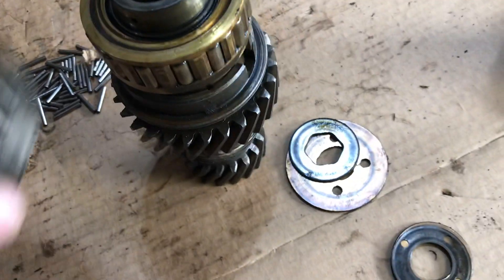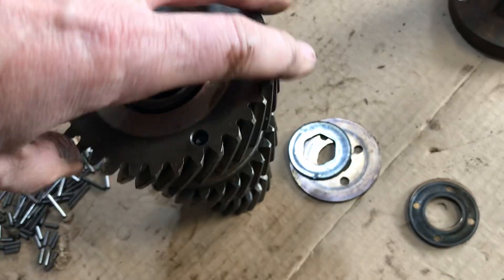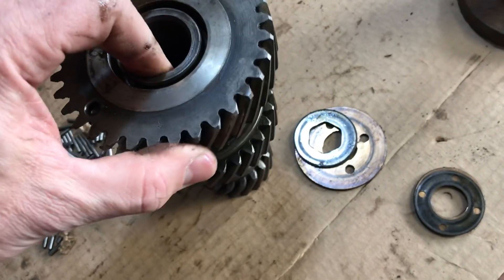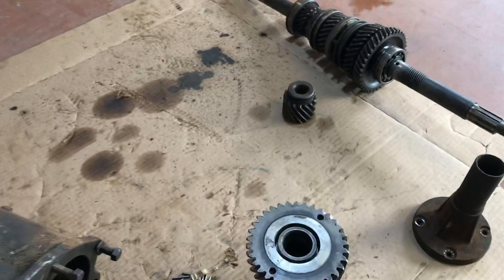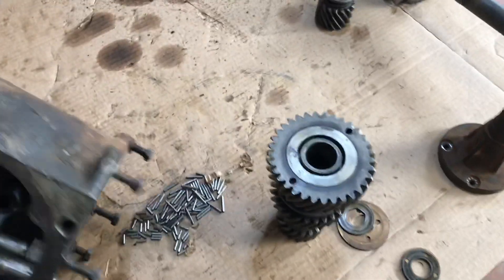Like I said, it turns freely in one direction — and if you go the other way, it locks. That's all I'm talking about today. A lot of fun taking this tranny apart; I don't think I'm going to rebuild it or anything.